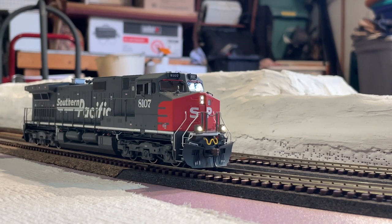Now, F3 is the short horn. Let's try to do the crossing sequence here. There you go — did you see the ditch lights stop flashing there? They stop flashing.